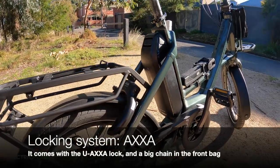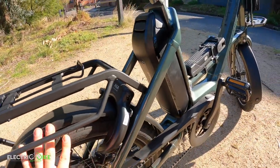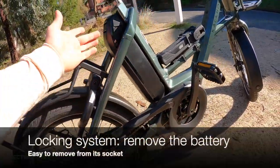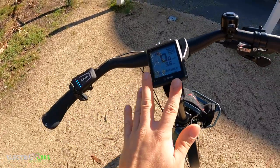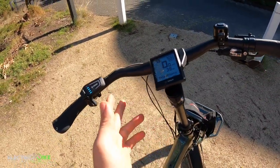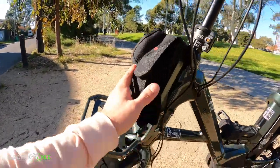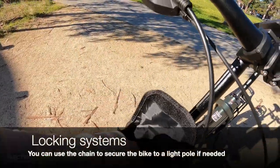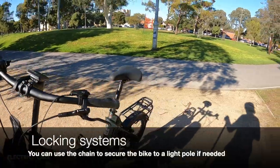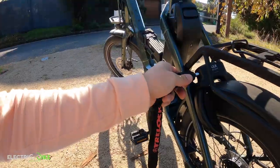The AXA lock is operated by simply inserting the key and dropping the locking arm, which crosses around and locks the rear tire. Another option is removing the battery, which weighs around 2 to 3 kg. There's no option to remove the display, which is fine. For extra security, there's also an axle lock system and a big chain you can use to secure the bike to a fixed object.